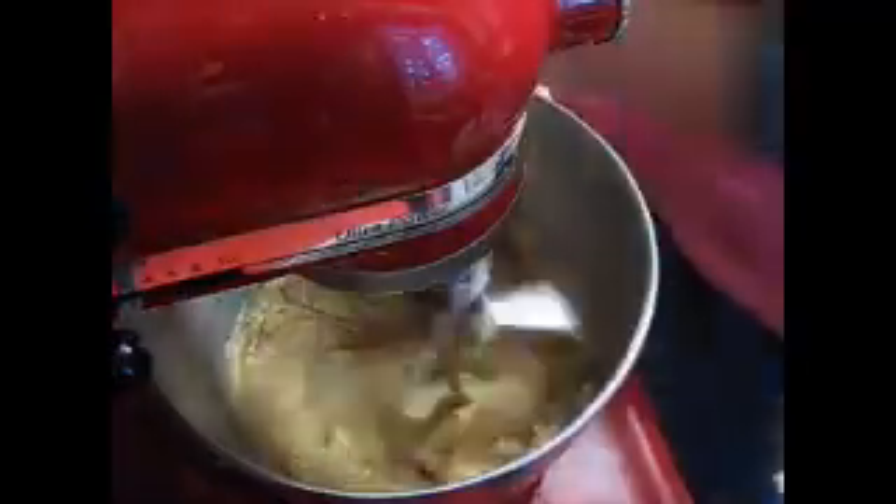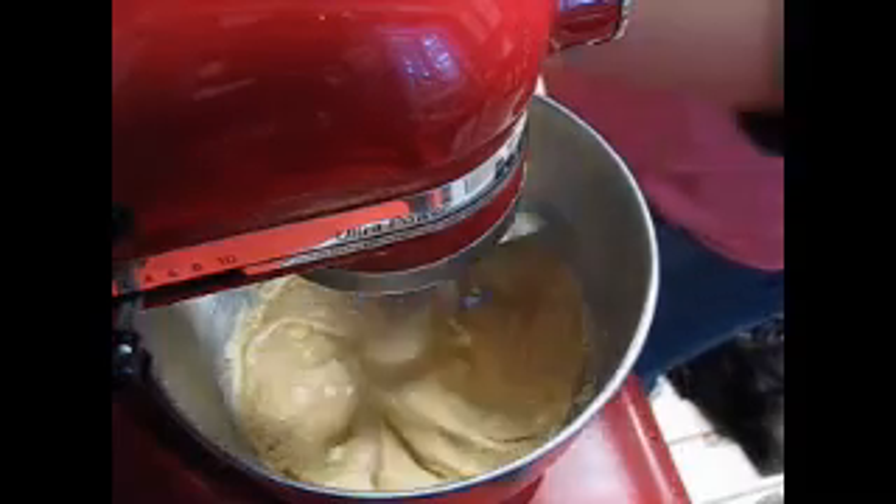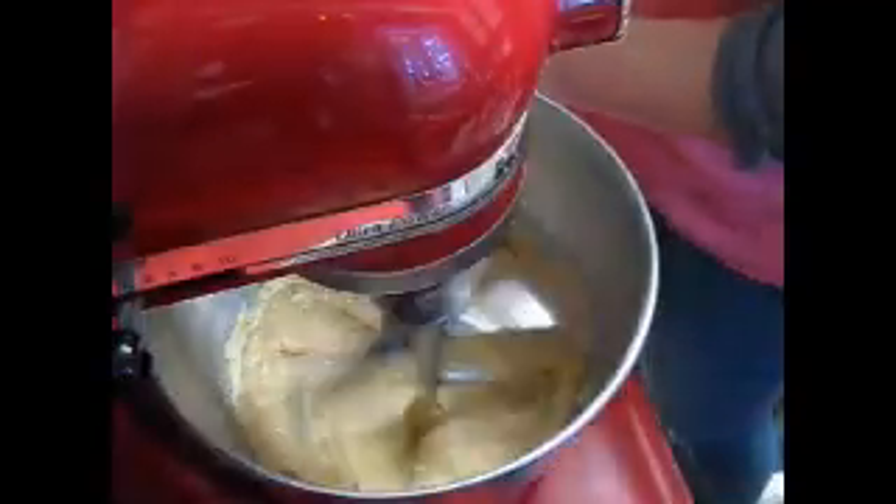And we're gonna add the cinnamon, which is half a teaspoon of that as well, and half a teaspoon of baking soda. Make sure that it's really well combined.